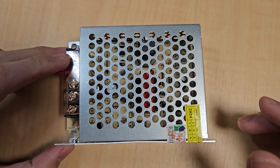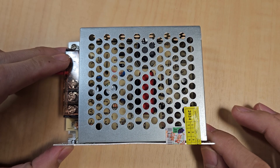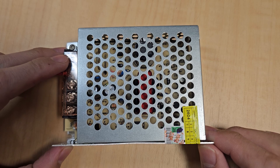Hi everyone, today I will share with you what is a power supply and how to use it. Let's get started. Firstly, I will explain the specifications of the power supply.